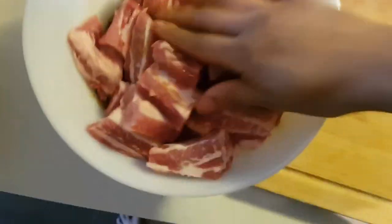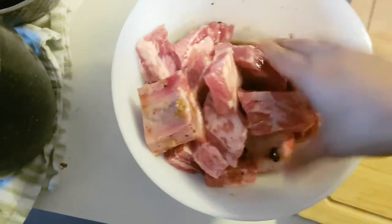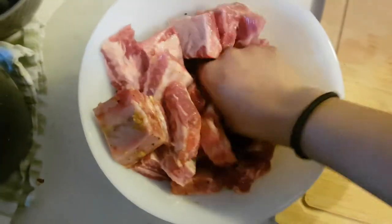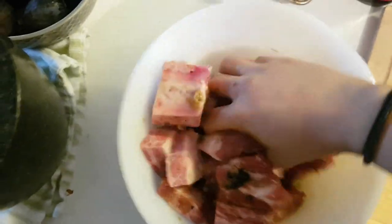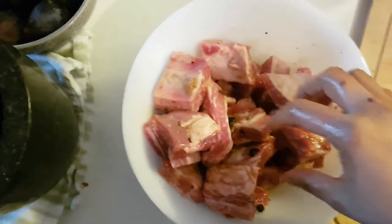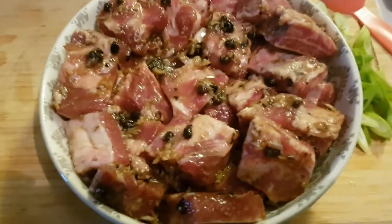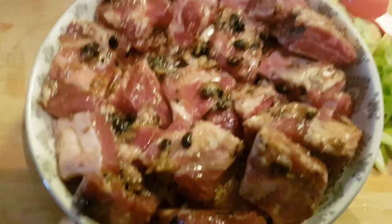Add your pork with the marinade. Just make sure your hands are clean — I wash my hands several times before I cook. Make sure it's well coated. I transferred it into a bowl like this, and it should fit right in.